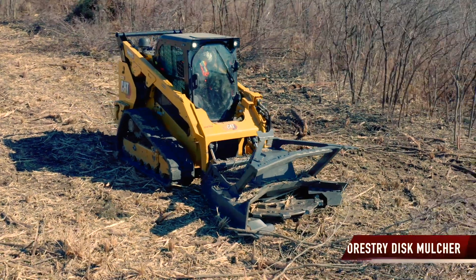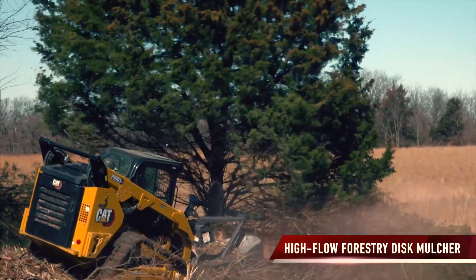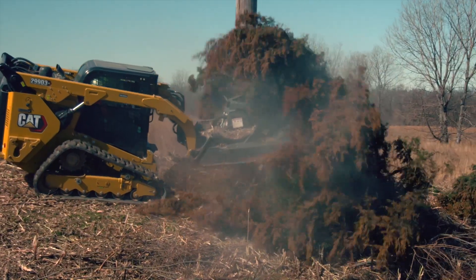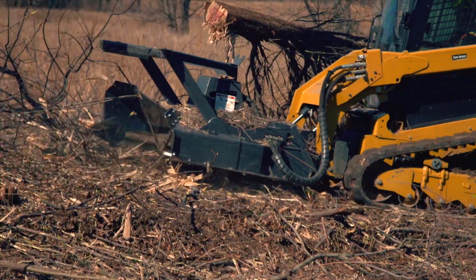Maximize your machine with Paladin's new High Flow Forestry Disc Mulcher — your solution for aggressive cutting, mulching, and stump grinding in a quick one-step process.